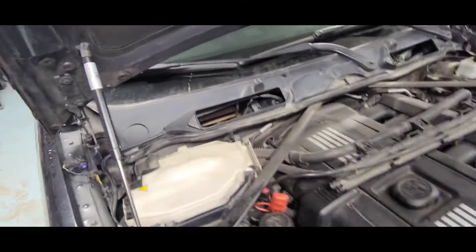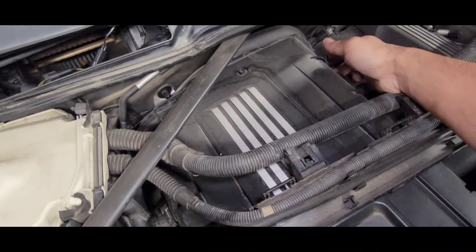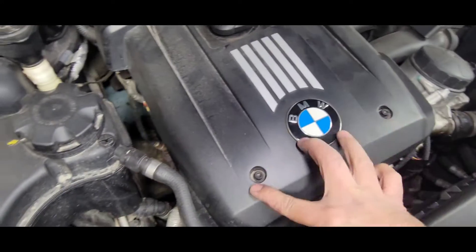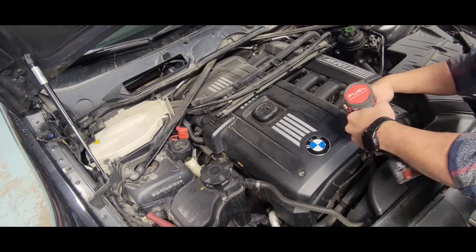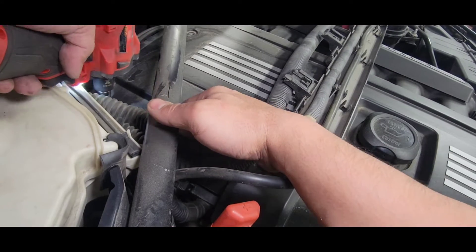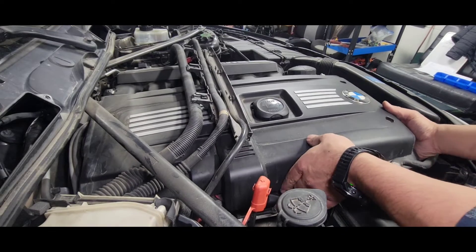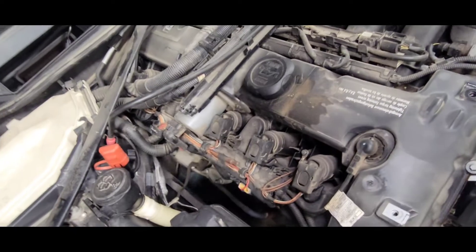There you go guys, it's exposed — you can see the engine cover right here. That's the next thing we're gonna take out. Just a torque screw in the front and one on the back. Let's take that cover out.